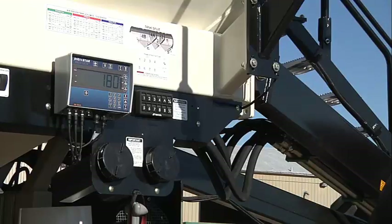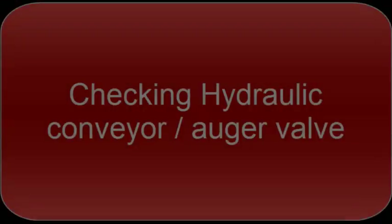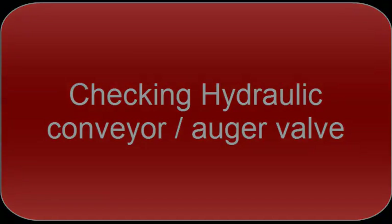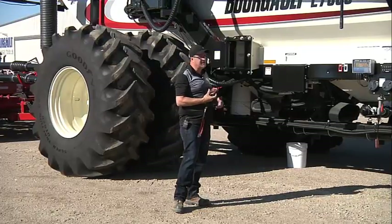You can simply add some weight to confirm that it is going up. Now we're going to test the function of the auger or conveyor.